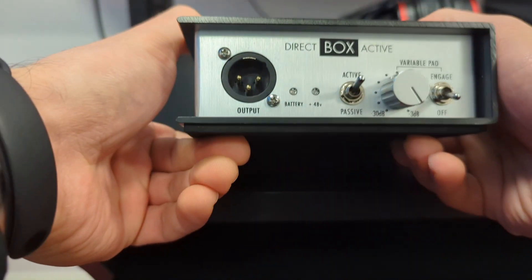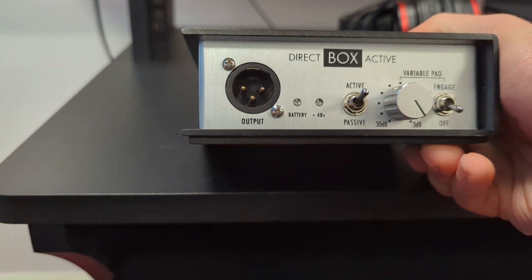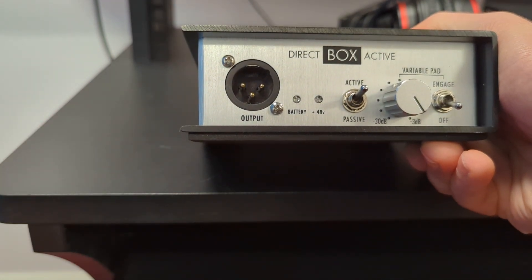Going to the other side is where you can plug in your XLR to send it to either your patch bay or your recording device.